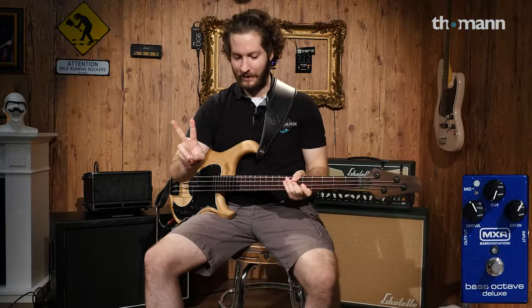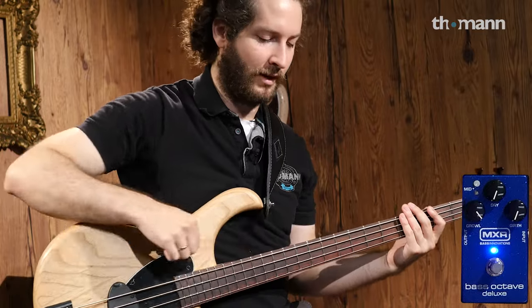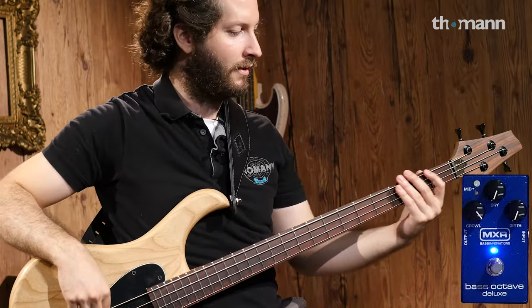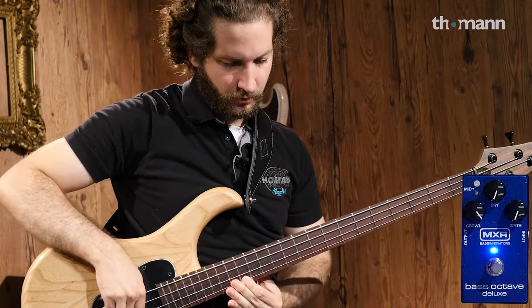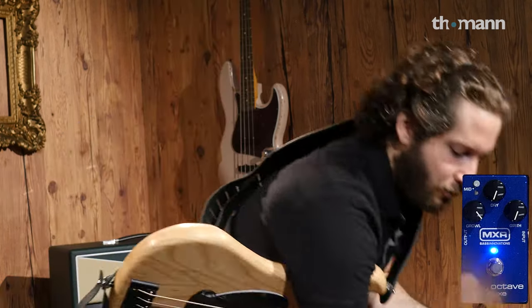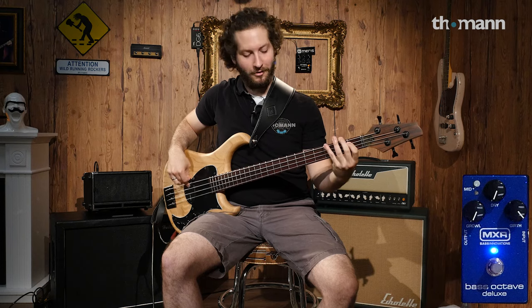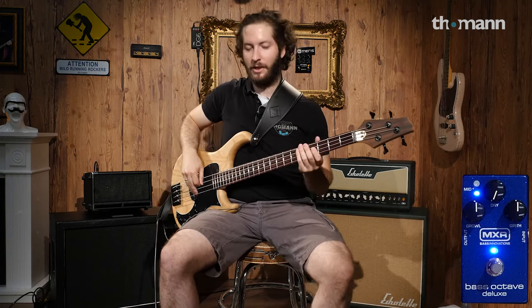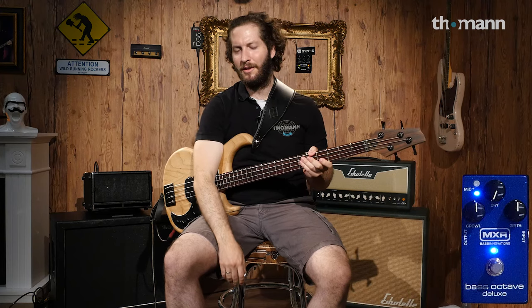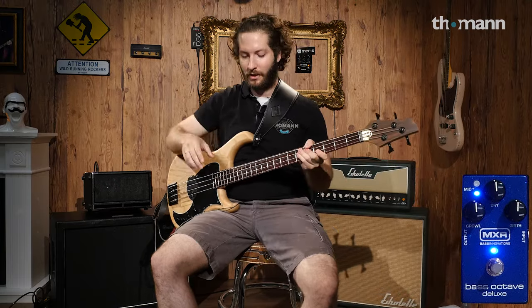This pedal has two voices: it has Growl and Girth. They came up with the names from somewhere. With the Growl up 100%, I'm going to play three different octaves so you can hear what it sounds like. Then we'll turn down the Growl all the way and turn up the Girth all the way. Of course, it would be very unlikely that you want to play completely dry or completely wet, so that's why there's a dry knob on this one.